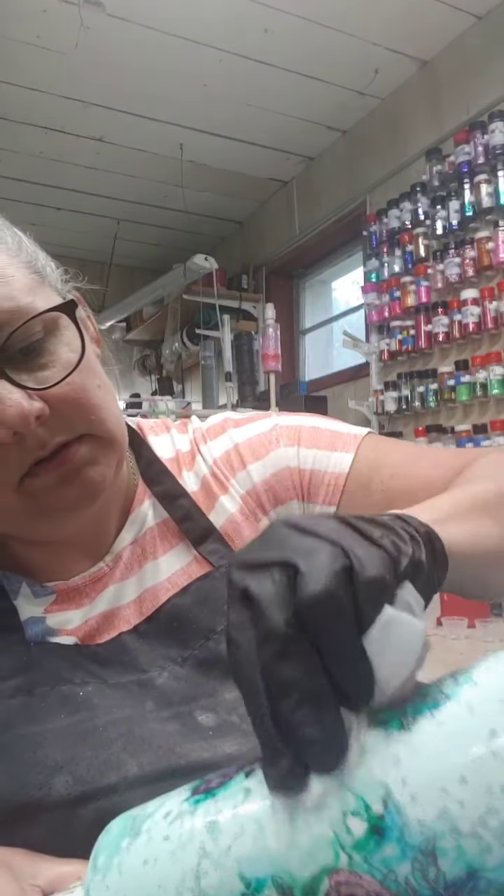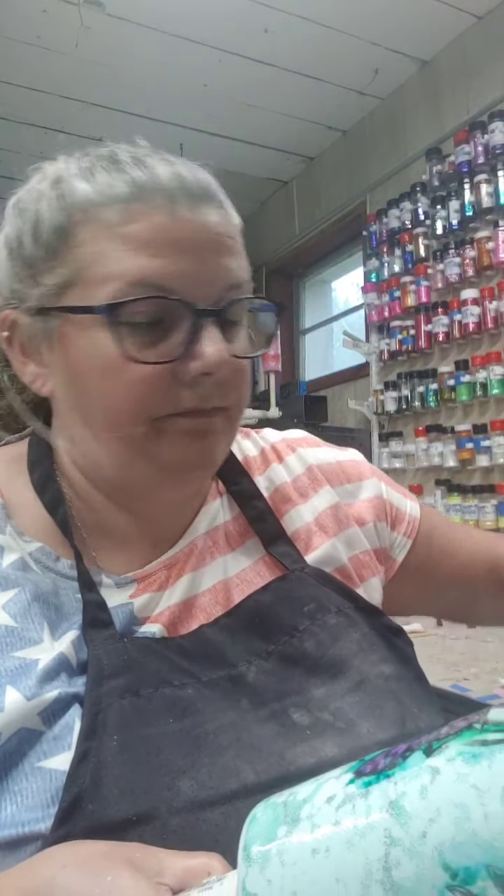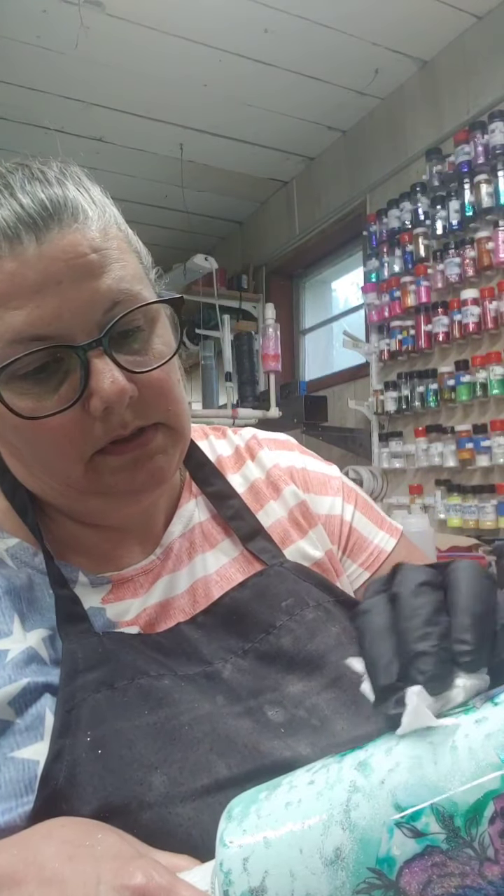Like that — the butterfly showing — clean it up nice and good.